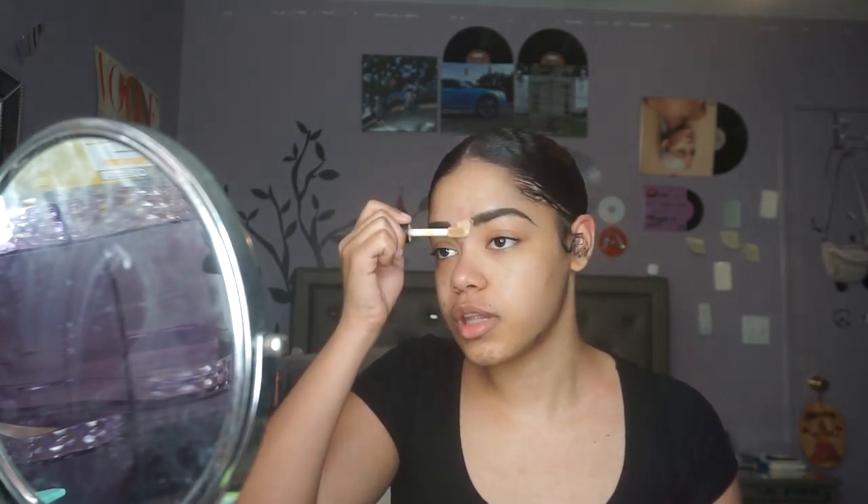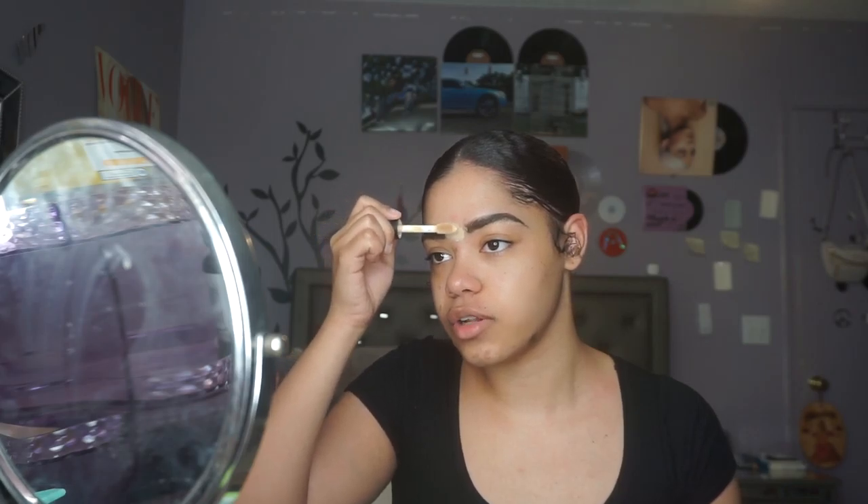Next I'm going to take my elf Camo Concealer and put that in between the brows. Also if the beginning looks a bit thick, I fix that with it. Then that's going to go under the brow and onto my eyelid where it acts as my eyeshadow primer. Before I blend that out, I want to go in with my normal face primer just so I don't blend it in with the concealer. I'm taking the elf Poreless Putty Primer — honestly my favorite primer.